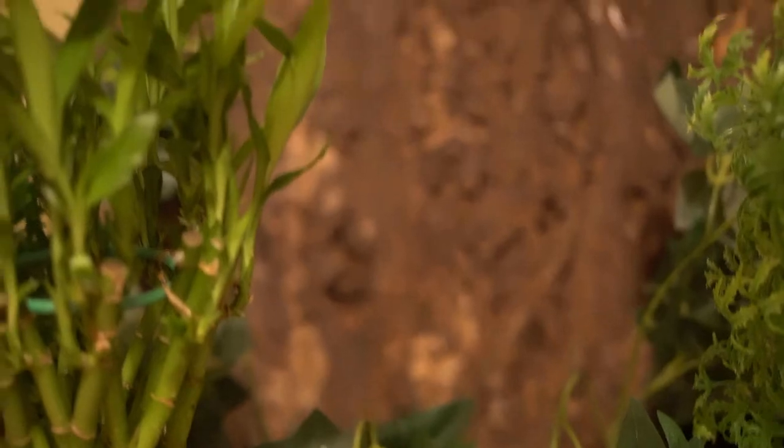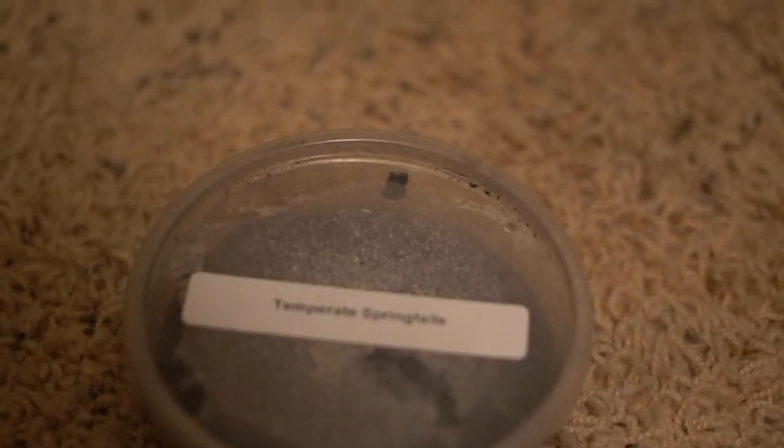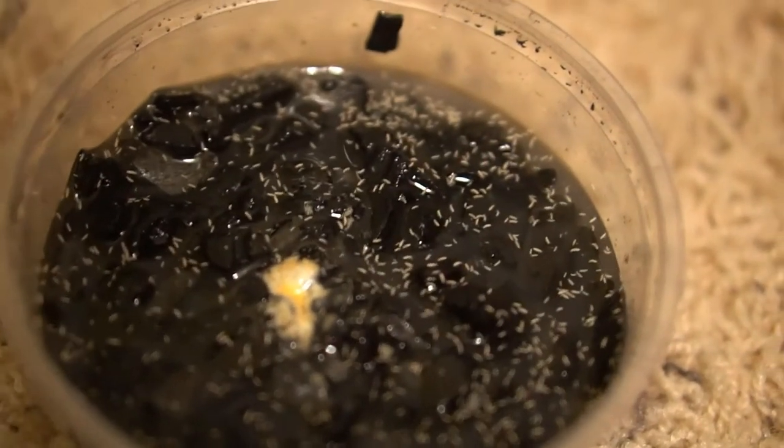For normal crested geckos, you don't need to have a light. Also, a good idea to include in your habitat is springtails. These are just tiny little insects that like to eat your geckos' feces. It helps keep the cage clean, and they're an overall great thing to keep in your terrarium.